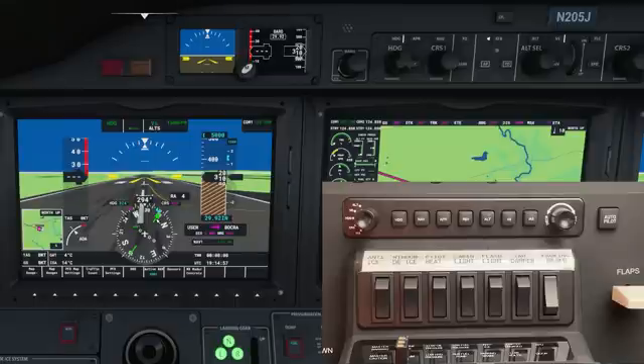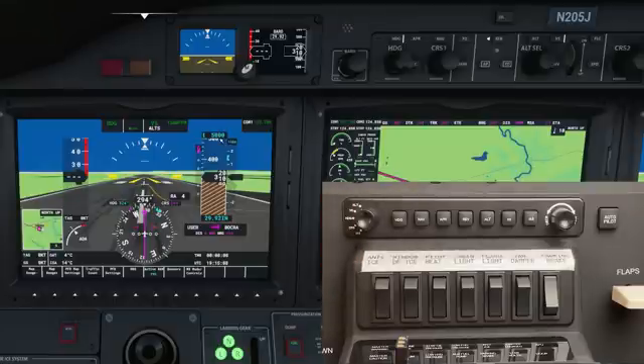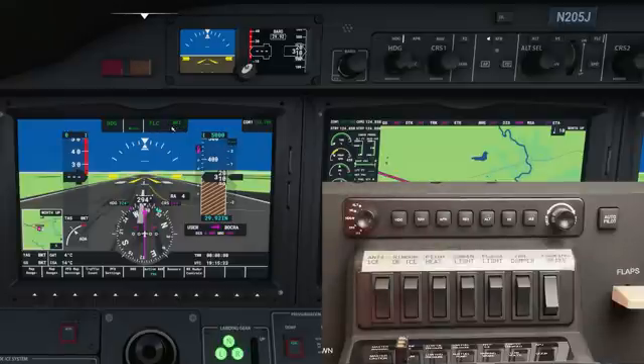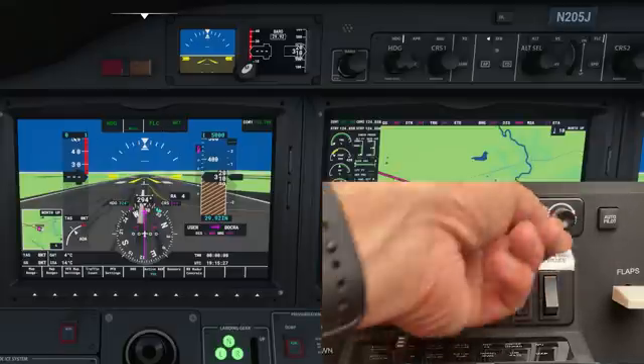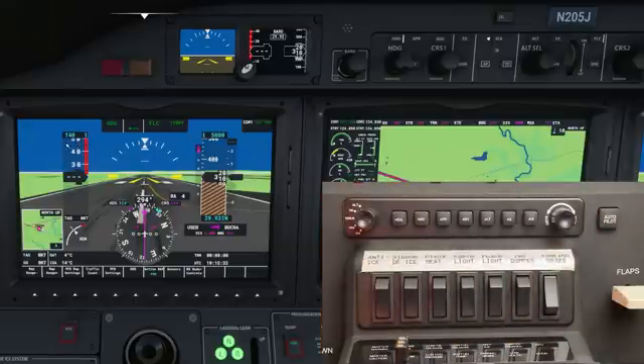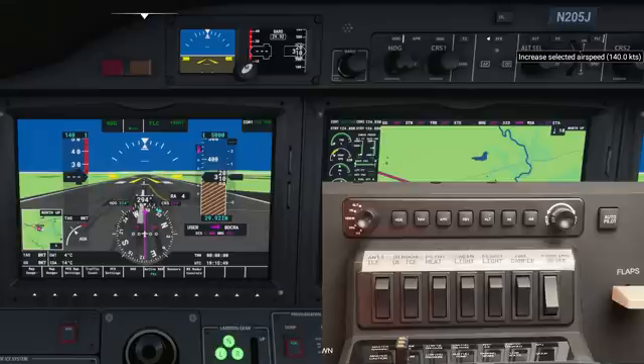Now I'll change the nav source back to the original GPS magenta lines. Lastly I'll turn the left knob down to IAS. IAS is used in lieu of vertical speed — when you set an altitude there are two ways to get there: vertical speed, which we've already set, or alternately IAS, which will appear above the indicated airspeed tape. If I hit the IAS button you can see vertical speed went away and in its place is FLC and zero knots. I set it to 140 knots, so the autopilot will climb to 5,000 feet at 140 knots indicated airspeed. FLC stands for flight level change — it's the same thing as IAS, just different names.